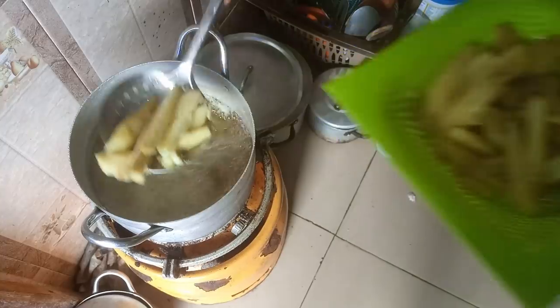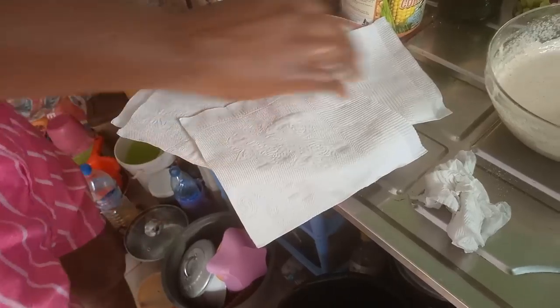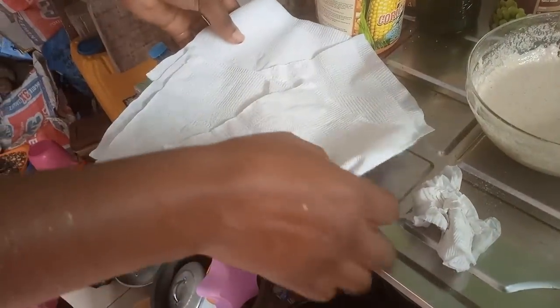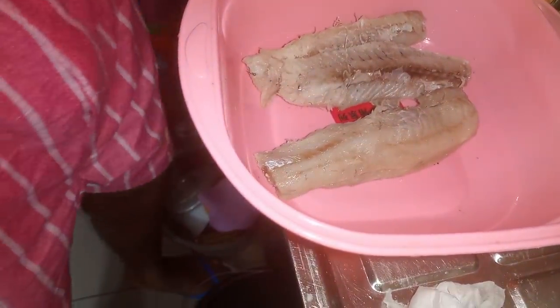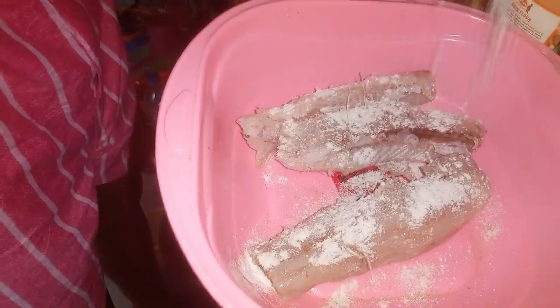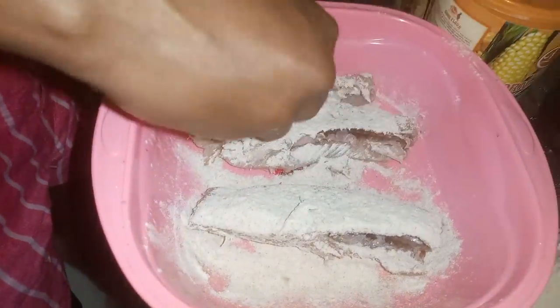So I'll be frying everything at the same time. I'm lining the plate that I'll use to transfer the fried potatoes. Just like Mr. Mike did, I'm dusting it with flour. I'm terribly sorry for the background noise — I'm very sure many of us have this kind of neighbor. We need to find a way to live with them peacefully. So I'm putting it inside the batter now.